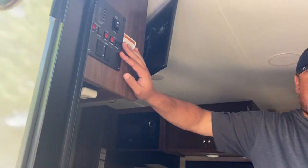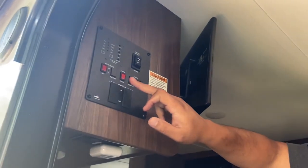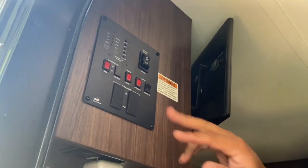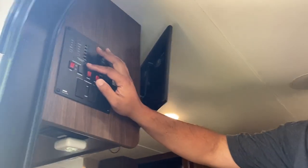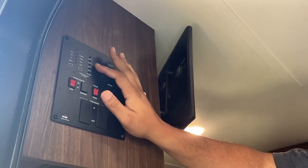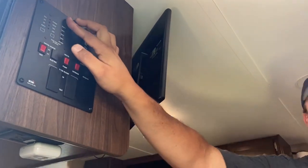Inside is the control panel right as you walk in. We have water heater, water pump, exterior lights — which under the awning is an LED light strip — and then the interior lights, which I just turned on. We also have tank level indicators: battery, fresh water tank, black water tank, and gray. That's the control panel — all the electronics and statuses for the different things you've got to watch for.